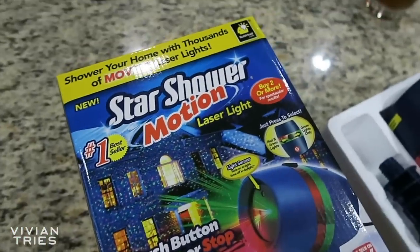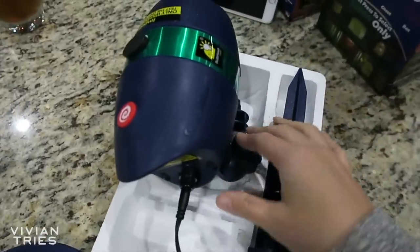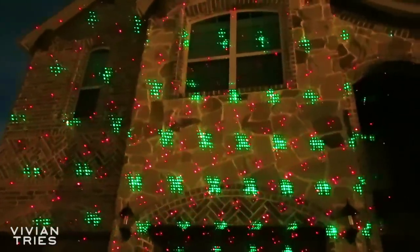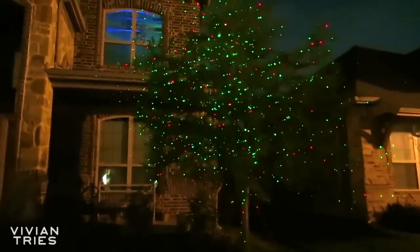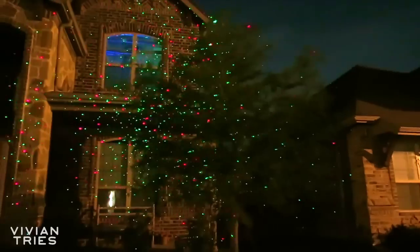This one is the star shower motion. We're going to take it outside and test it on the outside of the house. Look at the house. Make it move — that's pretty cool. We're kind of close to the house, but this is moving at slope. Look at the bushes, guys — that's cool on the bushes. Look at that tree. I'm impressed. This is cool, guys, I'm telling you. For the trees alone, this is totally worth it.